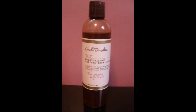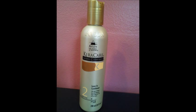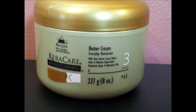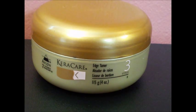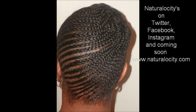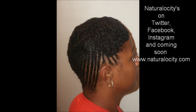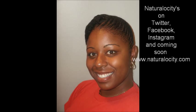The products used were Curl's Daughter's Tweed Moisturizing Sulfate-Free Shampoo, followed up with the Curl's Daughter's Tweed Moisturizing Hair Smoothie. Then my stylist used the Caracare's Leave-In Conditioner and moisturized my hair with the Caracare's Buttercream. On my edges she used edge tamers to make sure my edges were sleek and smooth. So this is what the hairstyle looks like, and this is me at the hair salon.